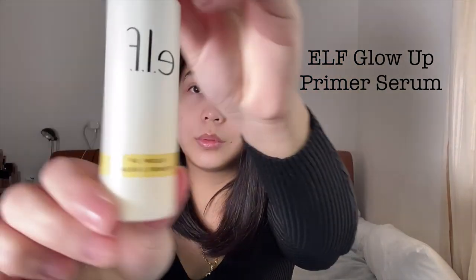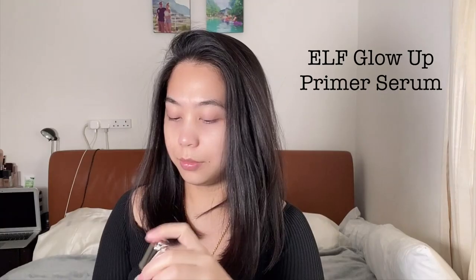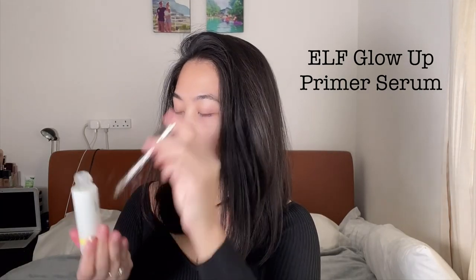Hi guys, so I've already prepped my face and I moisturize my face with the CeraVe. And then the next thing I do is prime my face with the e.l.f. Glow Up Primer Serum. So you can see I'll be putting that on the palm of my hand and then just pressing it all over my face.